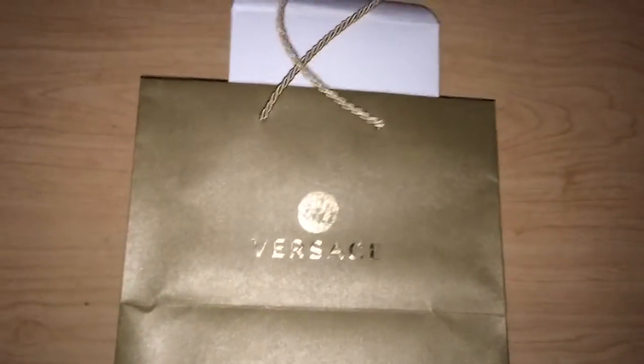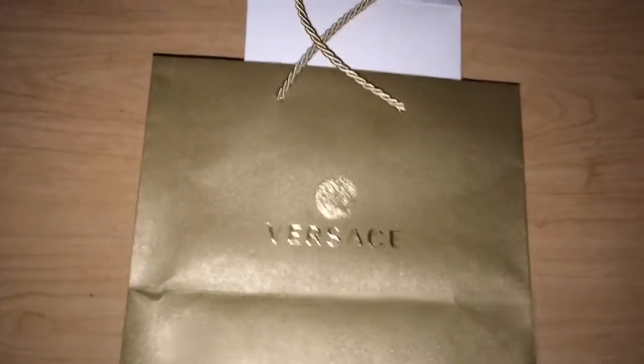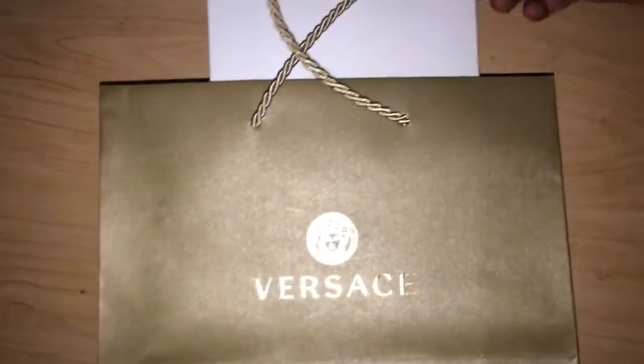It's your boy Whitehead 305. I got a new pickup — a Versace belt I've had for a little while. I just wanted to record it, give y'all a review on it, show y'all how I like it and what it looks like.